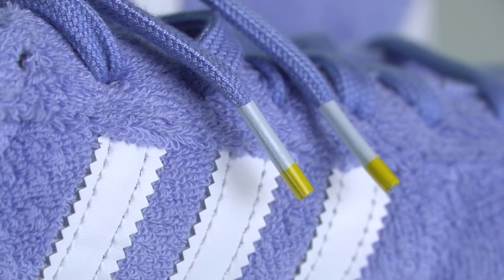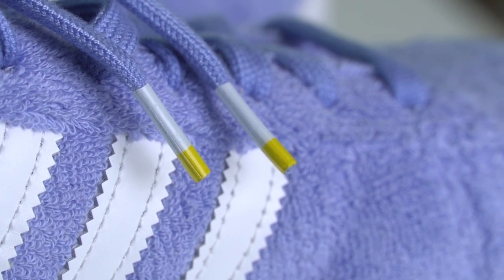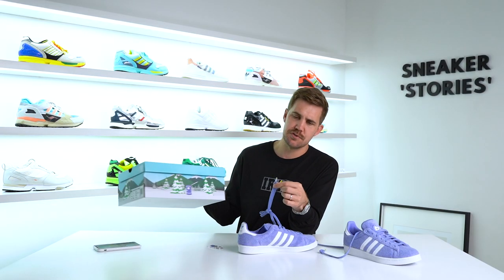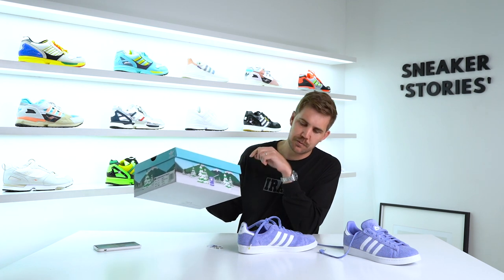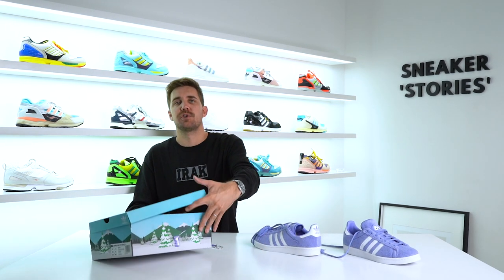Last but not least, on the laces you've got aglets — they're not branded, just white with a bit of yellow, bringing in Tali's character color. There's just a tiny little hit of yellow there; you probably could have seen a bit more yellow somewhere else in the shoe to bring it through more prominently, but neither here nor there.